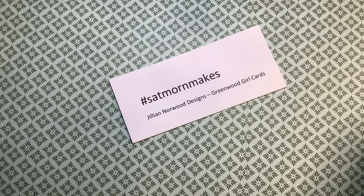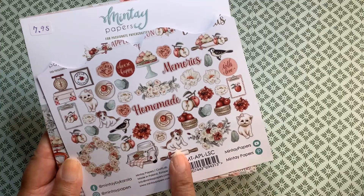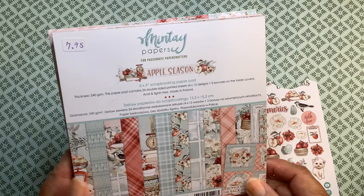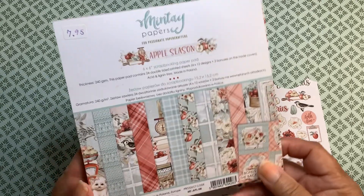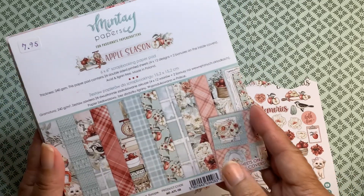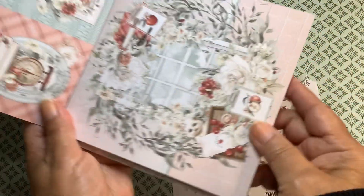This is where we upload videos showing projects we have made in any category. Their theme for this week is apples, and for next week it will be butterflies. So let me show you what I have made and what I used. I used some Mente paper, and the theme of the paper was apple season. When I saw that their theme was apples this week, I decided to see if I had any left over — and surely enough, I did have this little pad.